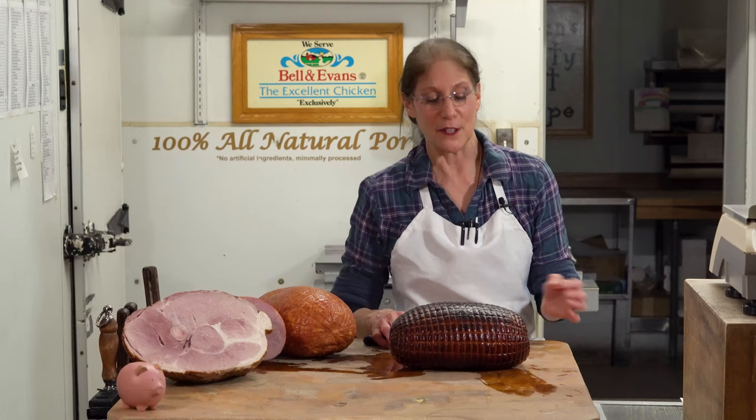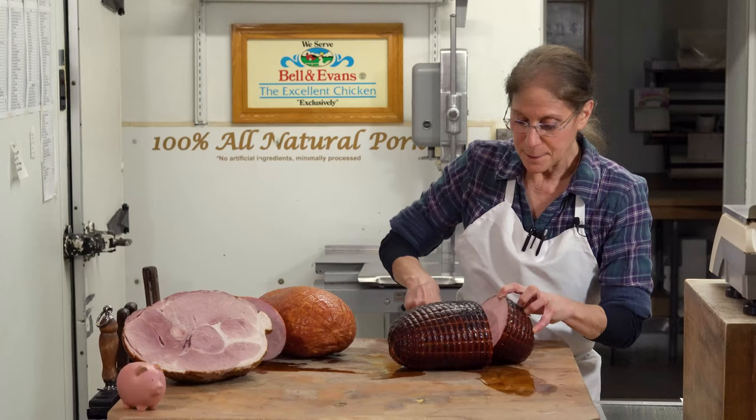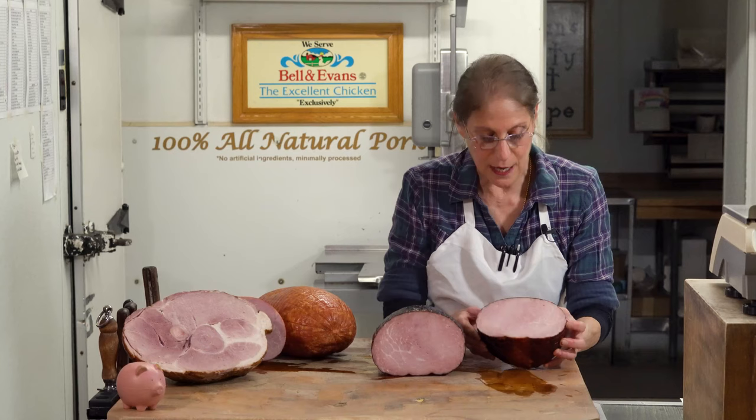I'm going to cut this so you can see the difference in the leanness of the ham. I'll just take a nice slice right here. You can see it does still have some marbling, but a little less marbling. And again, it is lower in salt and lower in fat.